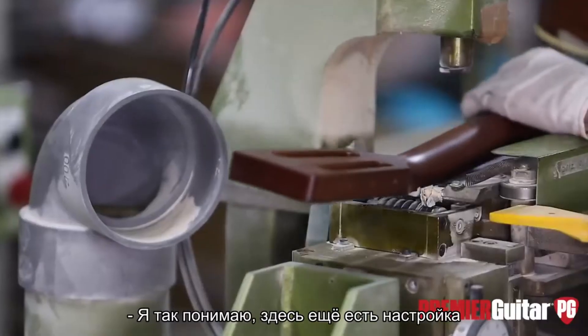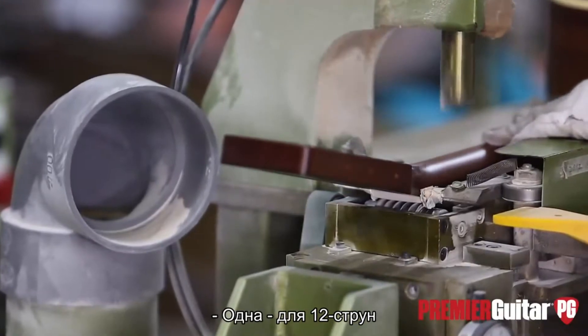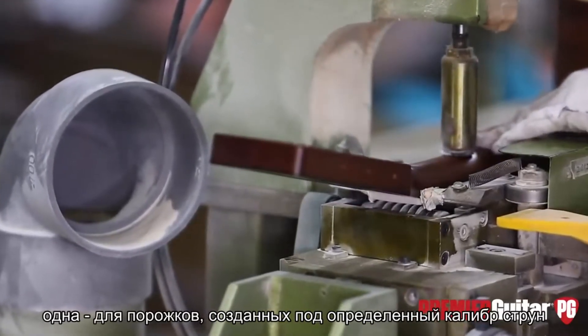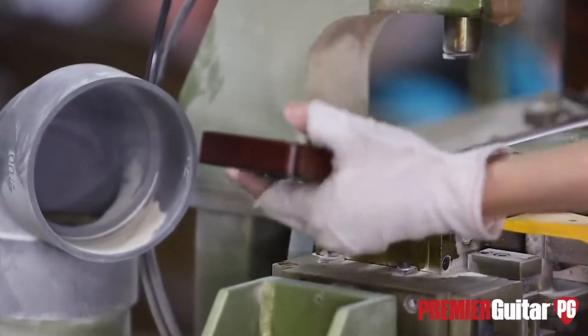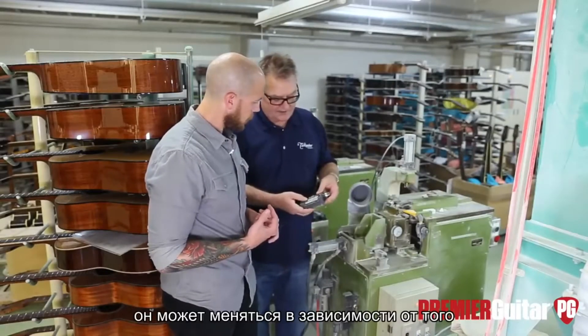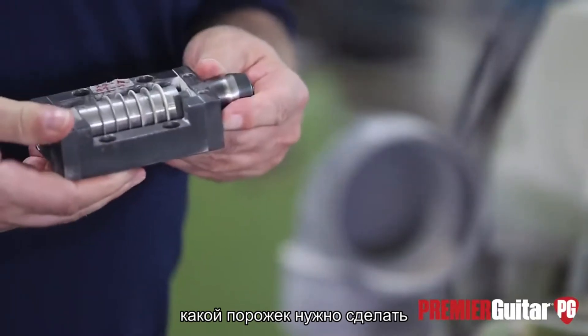There's also a piece or jig for 12 strings — one for 12 strings, one for different nut widths, one for different string gauges. They're all small little blocks, these are the saw sets. They just sit there and get positioned in the machine for whichever guitar is going in. This one would be a 47-millimeter nut — a wide one, like one and seven-eighths.